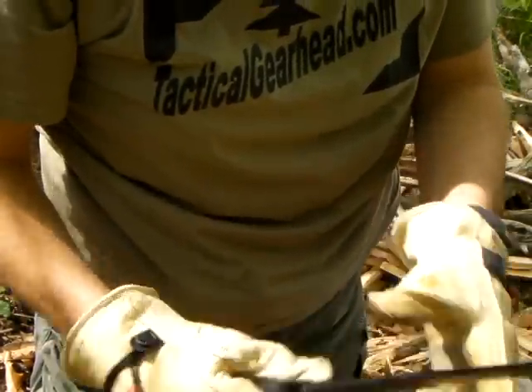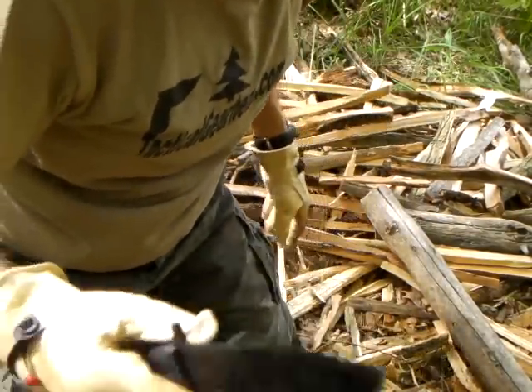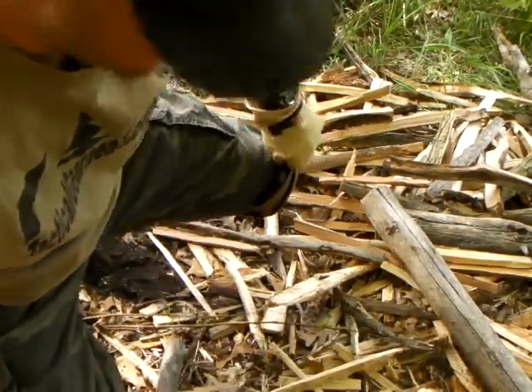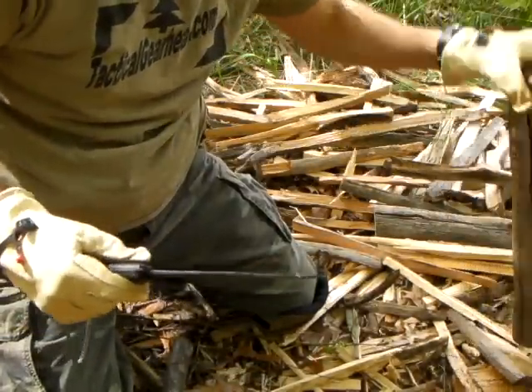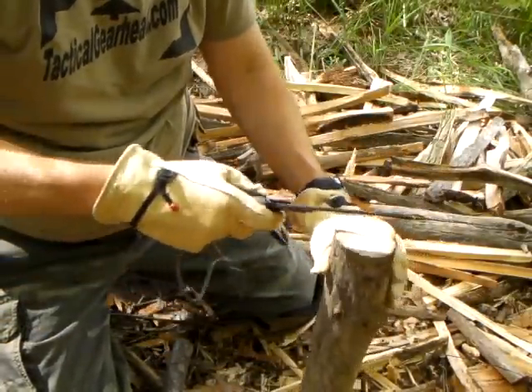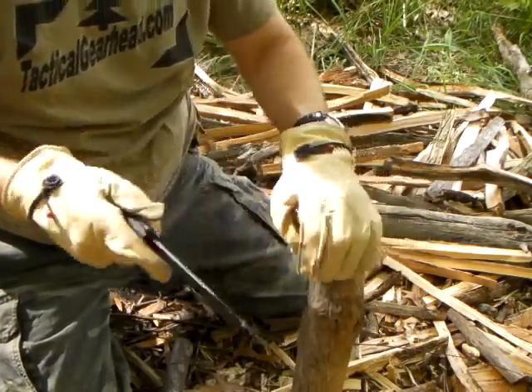Here we go. Cold Steel GI Tonto. This thing I've had for a little while. It cost me $20. I've had it for so long I couldn't tell you offhand where I got it from. I'm still using it and it's still going.